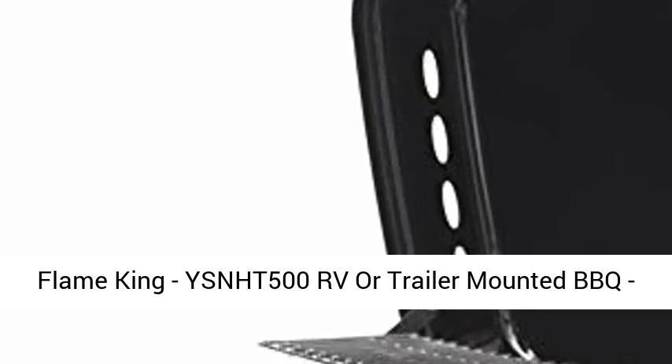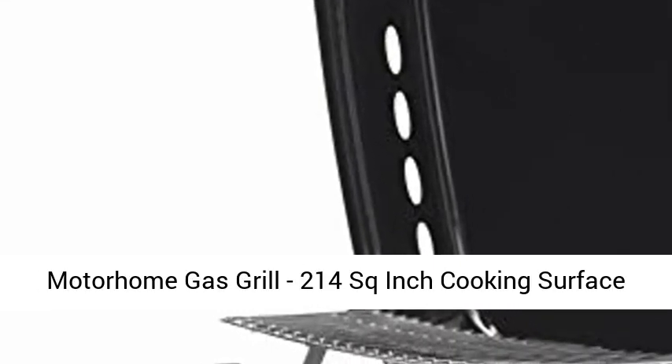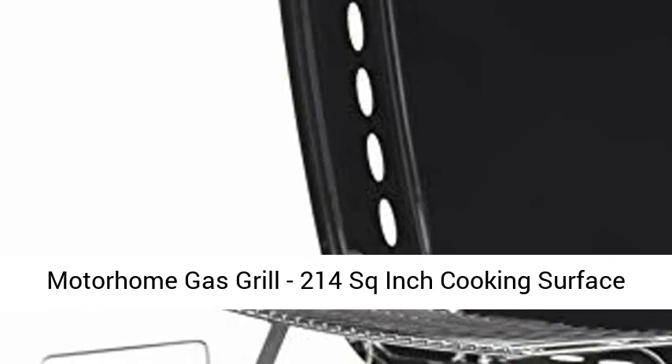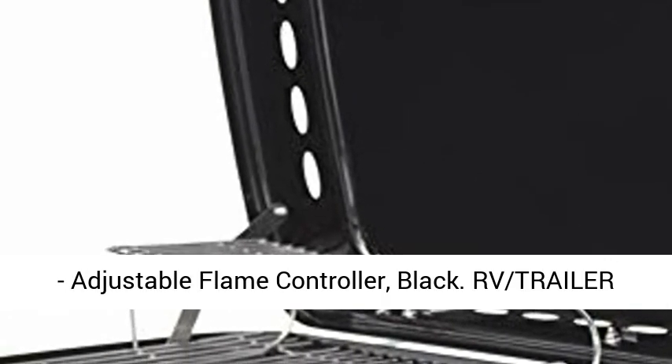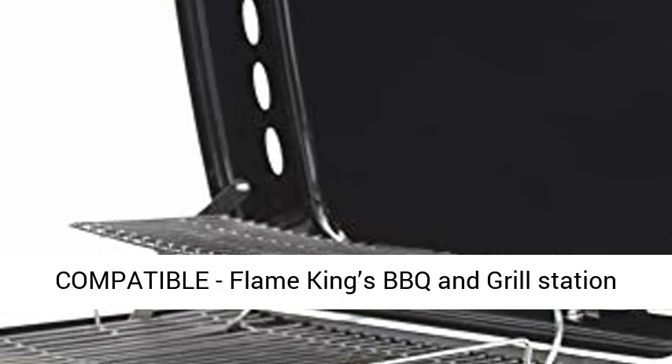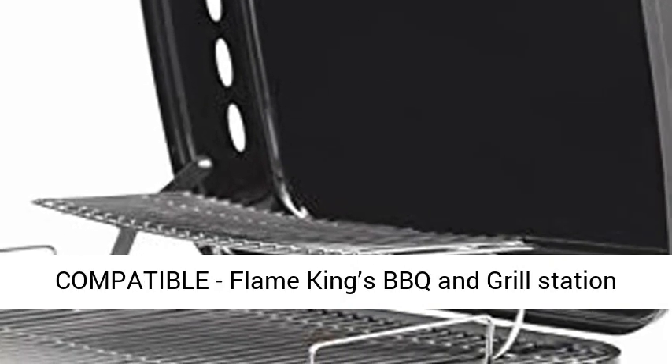Flame King YSN HT500 RV or Trailer Mounted BBQ, Motorham Gas Grill, 214 square inch cooking surface, adjustable flame controller, black, RV trailer compatible.